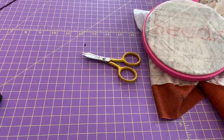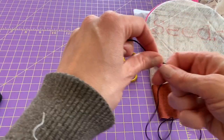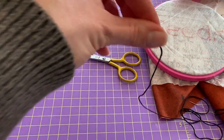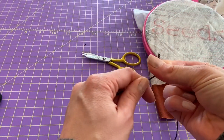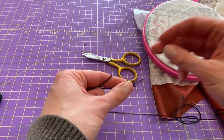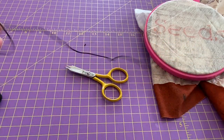I will thread my needle here and create a small knot. All you do — I like to lick my finger first, I know that's kind of gross — and then I hold it, wrap around one time, and twirl. That makes a tidy little knot. If it's not so tidy, trim it up and you should be ready to start.